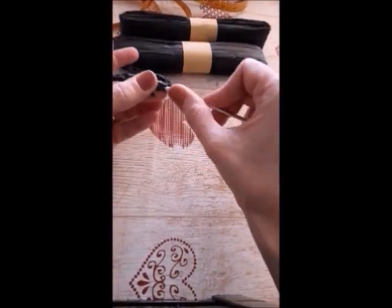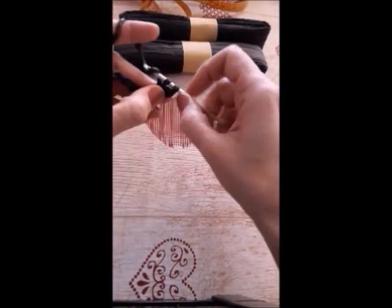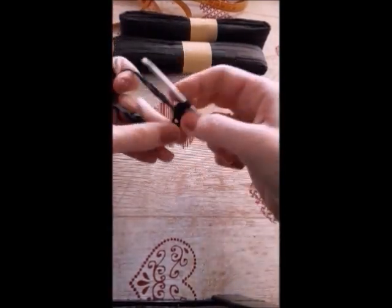Work each stitch with single crochet, and work in rounds.